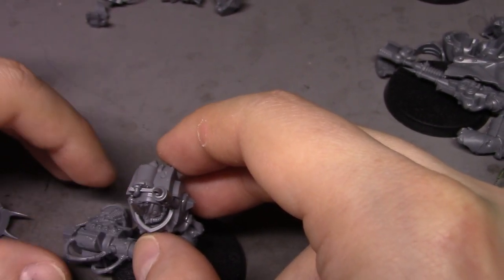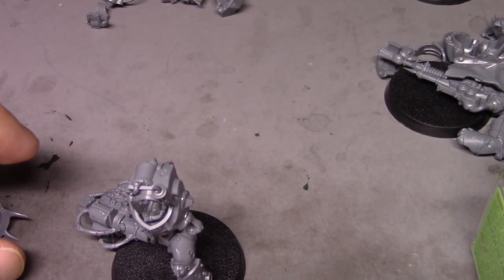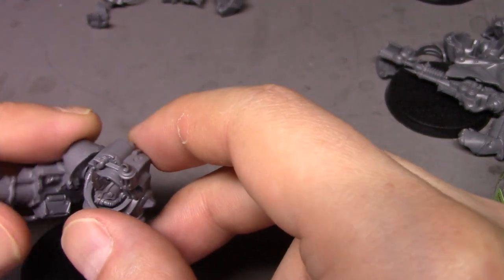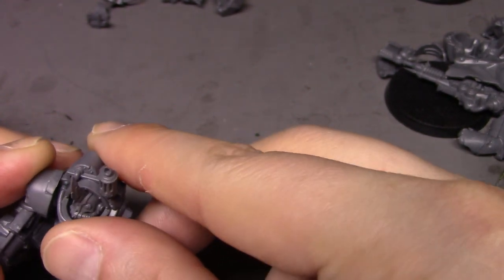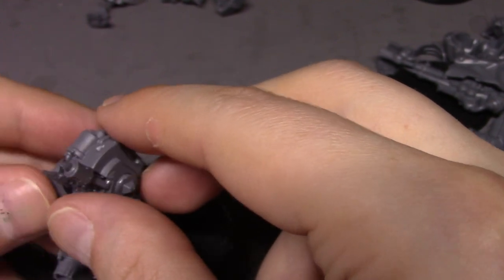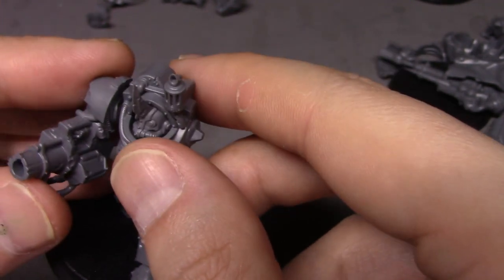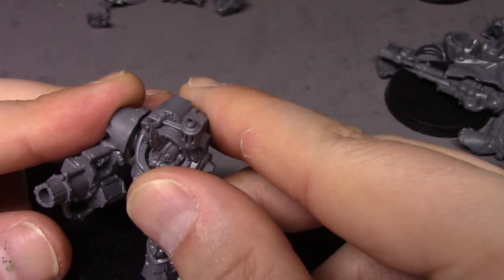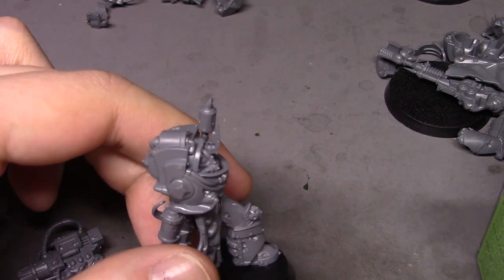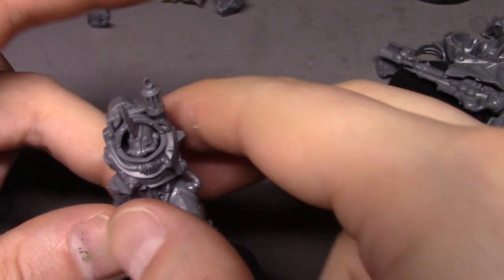I am missing one of the shoulder pads from here, which probably got mixed in with one of the others, and I have no clue which one it is, so we're just going to mix and match. It's supposed to hook in here but it doesn't really, so we're just going to have to align it as we attach it and hold it for it to dry.